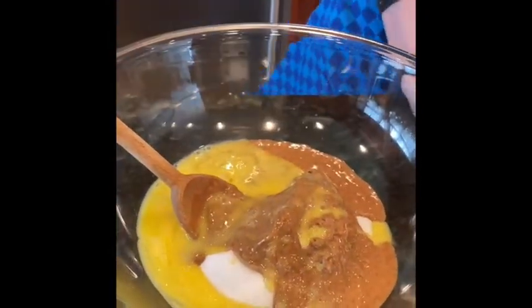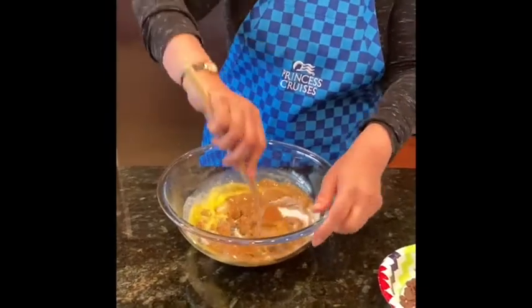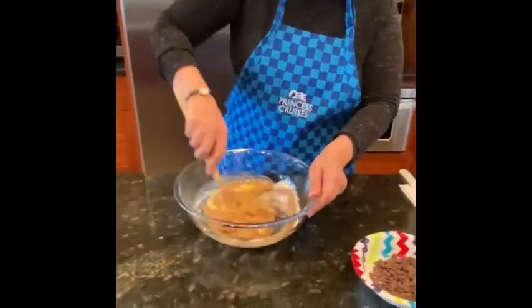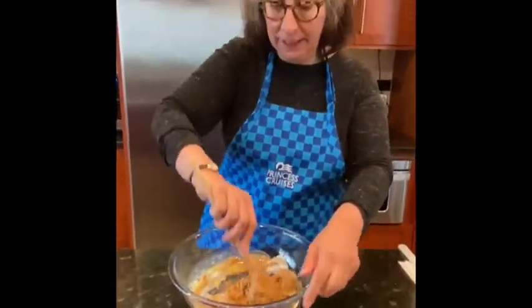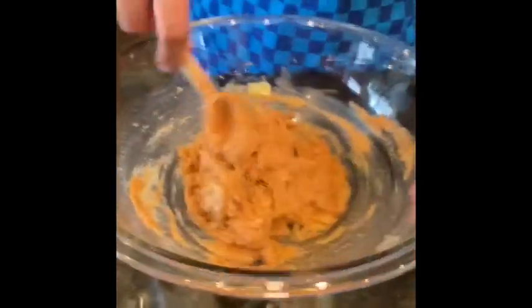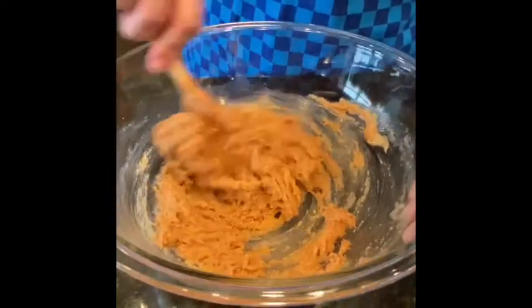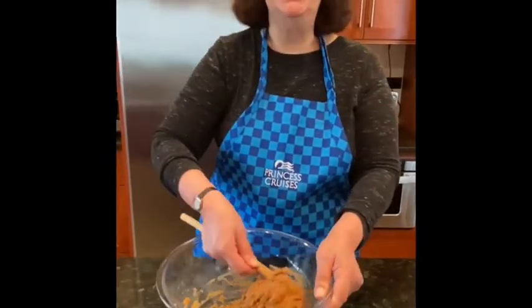That basically is your mixture — mix it all up carefully together. What you end up with is like a marzipan or an almond-type paste, depending on whatever nut you choose. It's that type of paste.